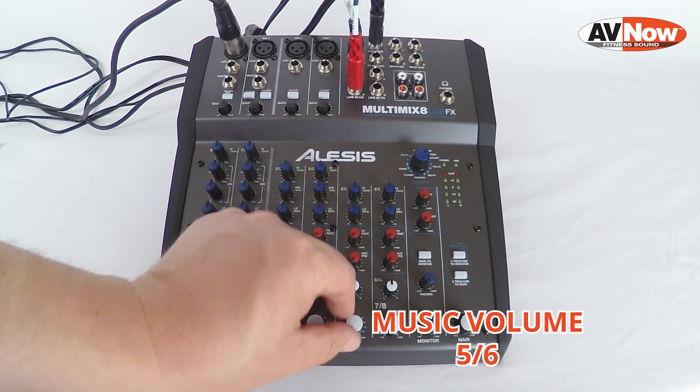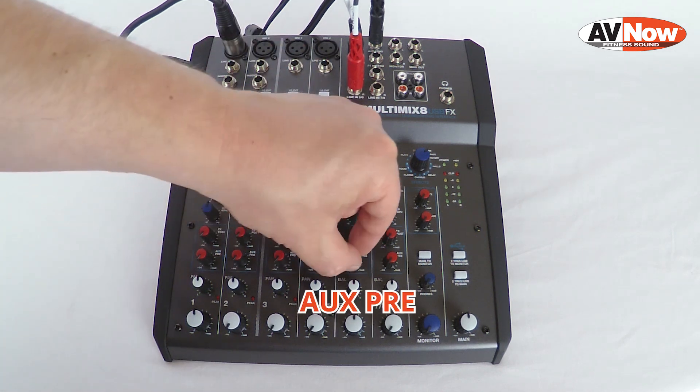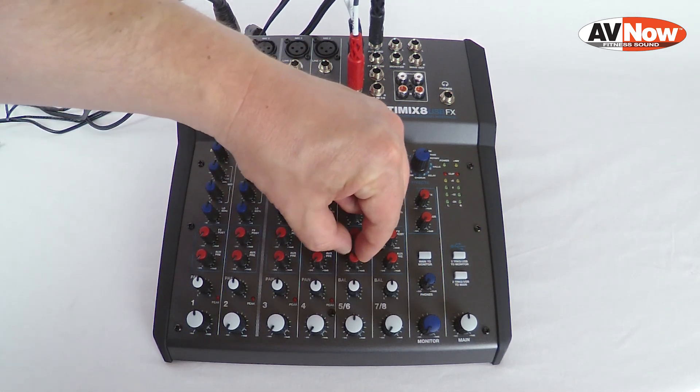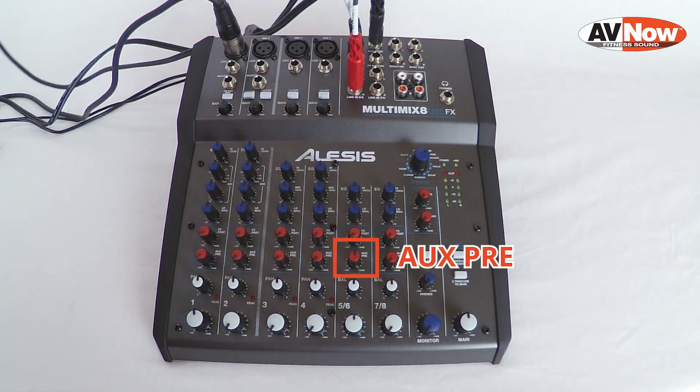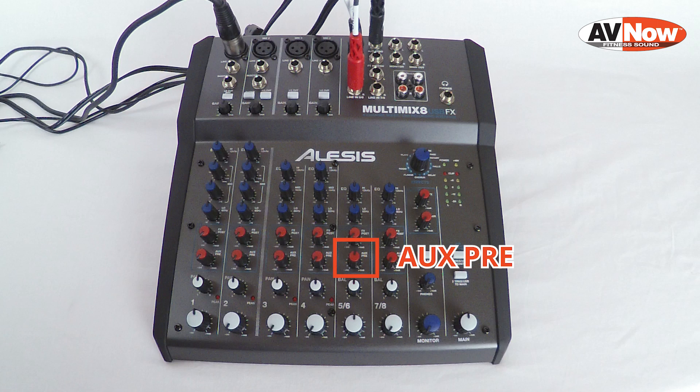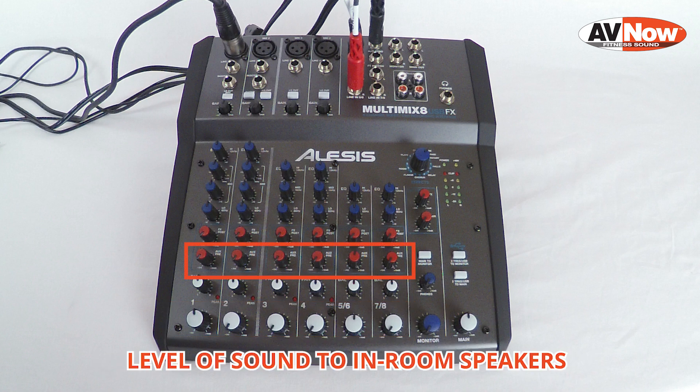Your music volume will be on the white level knob labeled 5/6. Next, we're going to adjust the sound levels going into the speakers or sound system in the room. On channel 1, we can leave the AUX send down because we don't want microphone going to the speakers in the room. But we want to turn up the AUX send on 5/6 because that will give us music into the speakers — just turn that up until you get a good level of playback. The white knobs affect the volume of sound going into your stream, while the red AUX pre knobs only affect music going to the speakers in the room.